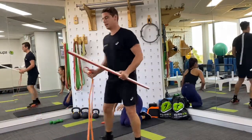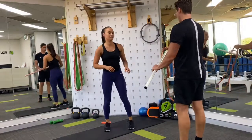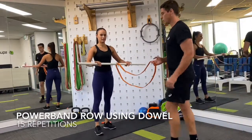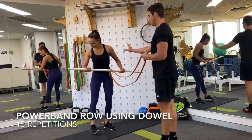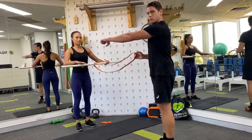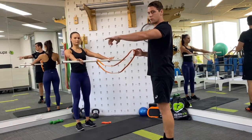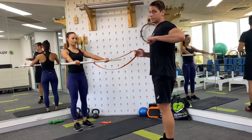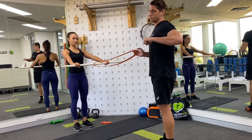Next we're going to move into the pull movement. We're going to have Caitlin use this dowel — hands on either side, placed about shoulder width apart. Take a step back, Caitlin. The first movement is from the shoulders, pulling your shoulder blades back and together, then pulling with your arms to your side. Caitlin's going to perform 15 of these in a row.